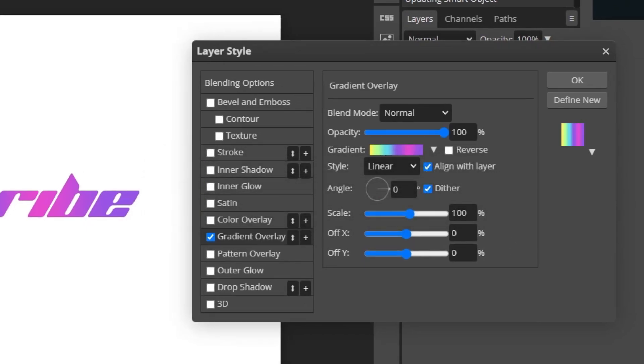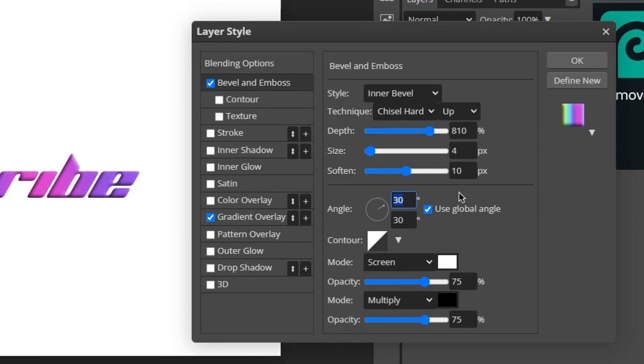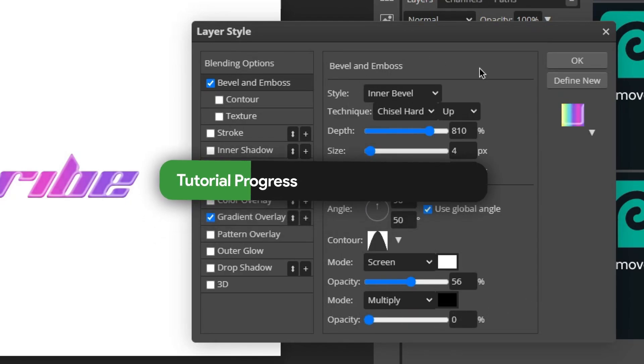The next thing we're going to add is Bevel and Emboss. Copy down my settings: Style is Inner Bevel, Technique is Chisel Hard, keep it on Up. Set the depth to around 810, size to 4, and soften to 10. Change the top angle to 90 degrees and the bottom one to 50 degrees. Change the contour to the arch option. Set the white highlight opacity to 56% and drop the shadow opacity to 0%. Now you're done with Bevel and Emboss.